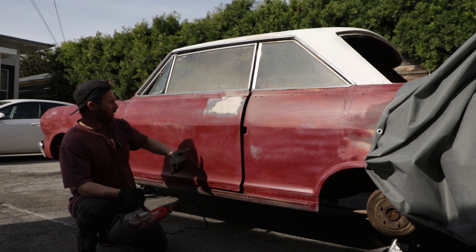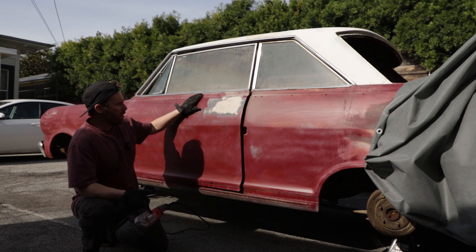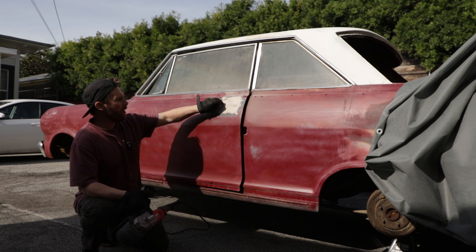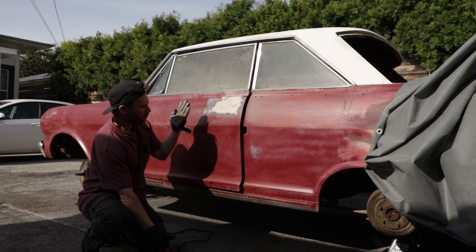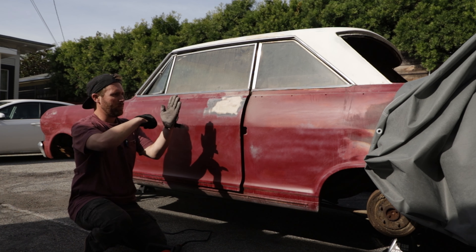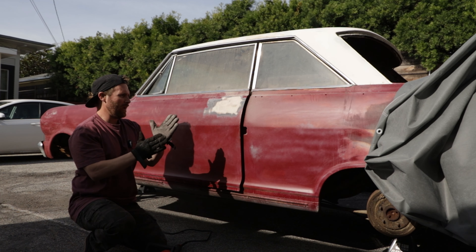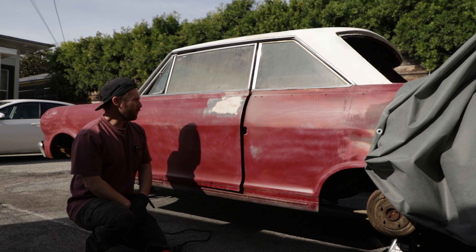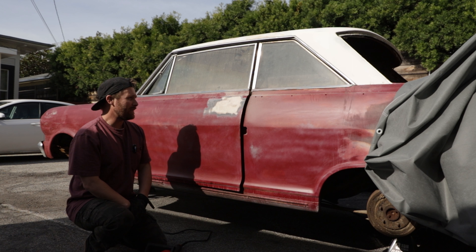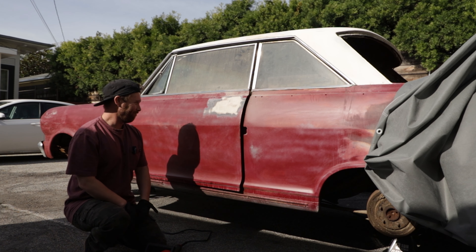This whole section is all body filler — it's even got a crack in it right there. On the inside of the door for the filler panel, they just have a big square piece of sheet metal with like one or two tacks on it. They probably just tacked it and slathered this whole thing. It might make it easier to put the door handles back in because it won't take a lot of work to grind that away.